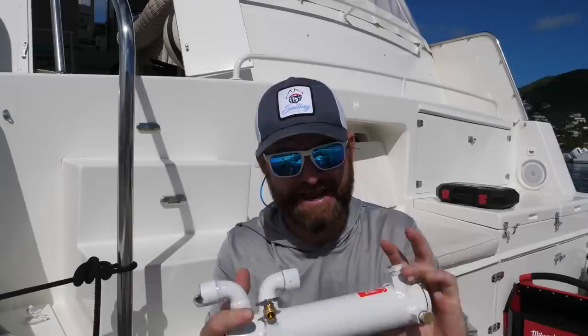Hey guys, welcome to another Maintenance Monday. I haven't done one of these in a while, but they've been highly requested, so I'm going to get back into them. I'll try to do as many of these as I can.